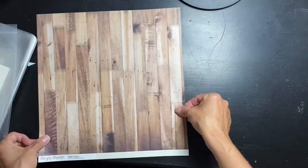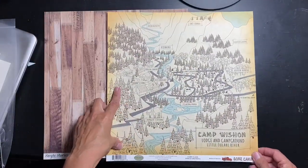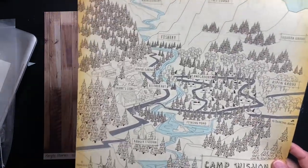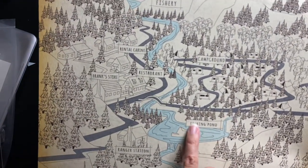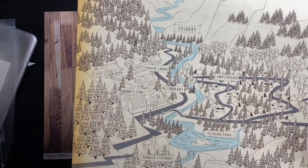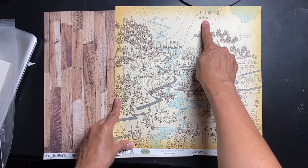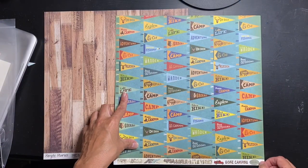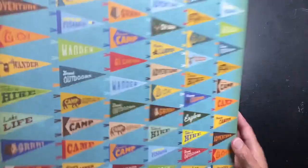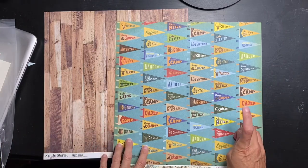The next one is incredibly textured — super textured. It's by Carta Bella, it's called Gone Camping, and there's a super cool kind of drawing of a map with a little bit of blue going through it. It says fishing pond, campground, restaurant, rental cabins, and a lot more distress on the outsides. Then the other side is a ton of pennants — so if you're not digging this side, you have this side and you can cut out so many of these or do strips.